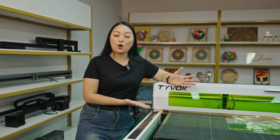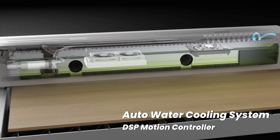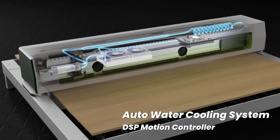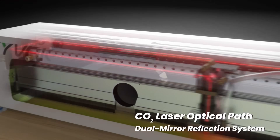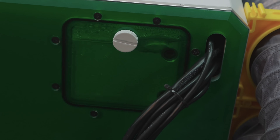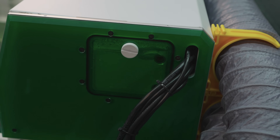To ensure the Tyvok K1 Pro can work safely for many hours, they installed a built-in closed industrial water cooling and optical path adjustment. No extra installation needed, no external pipelines — it's just plug and play.